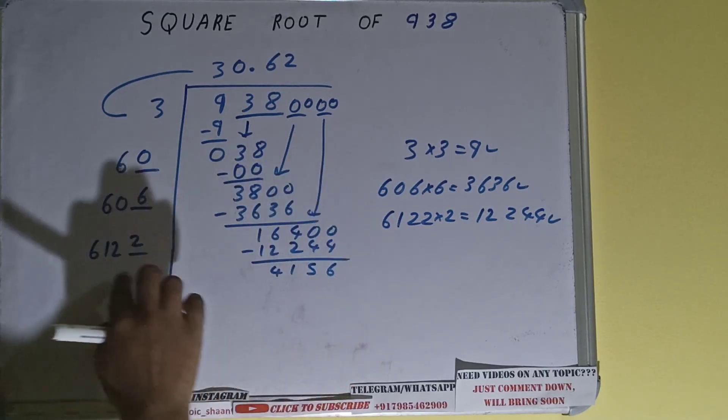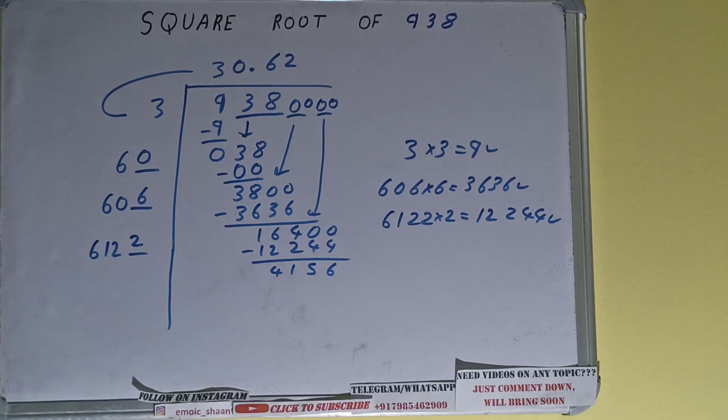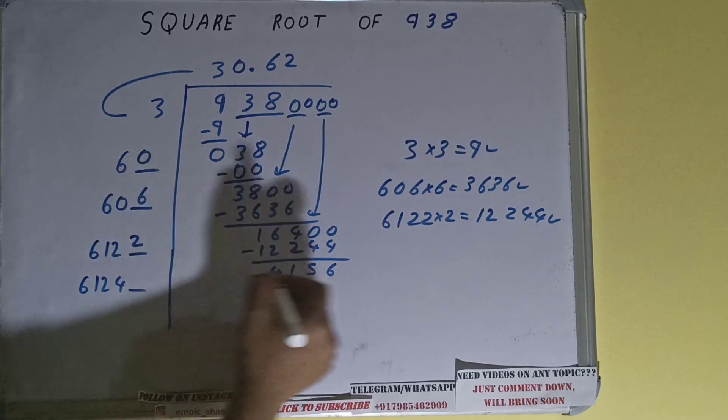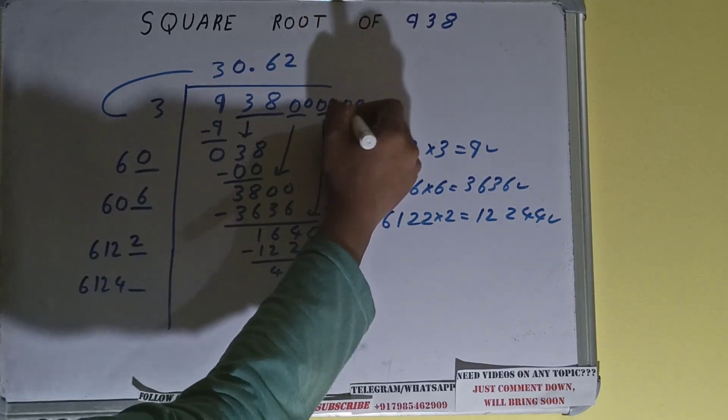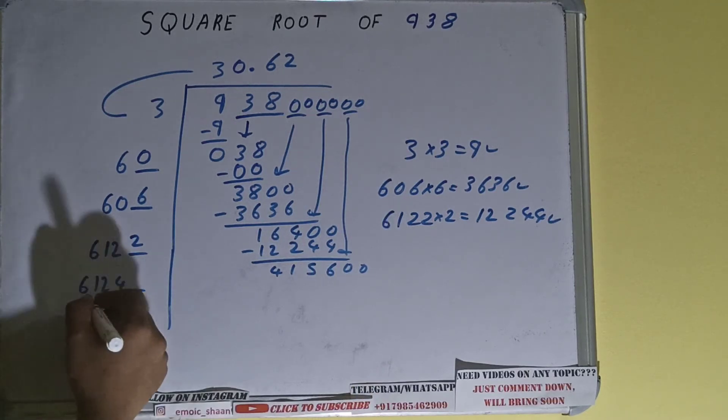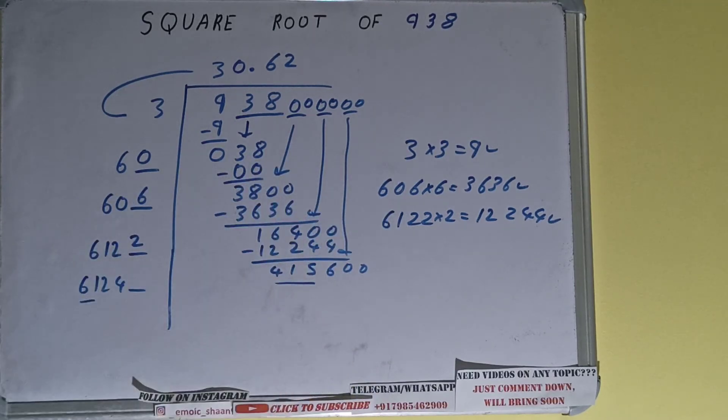And 4156 will be left. 6122 into 2 we did, so add both: 6122 plus 2 will be 6124, with one digit extra. This number we need to make big, so bring the next pair of zeros down and it will become 415600.